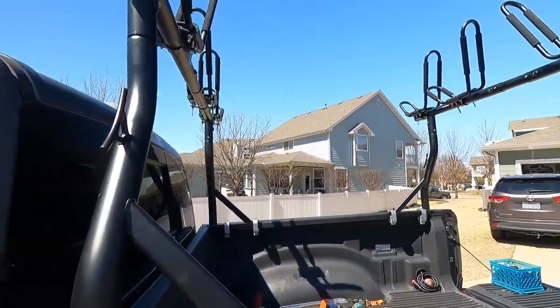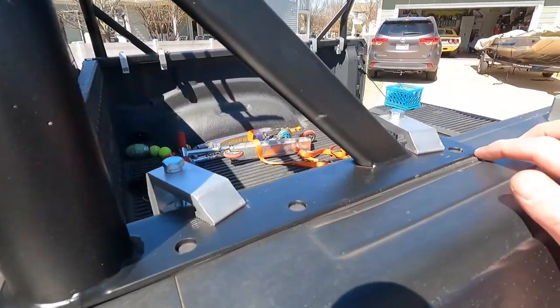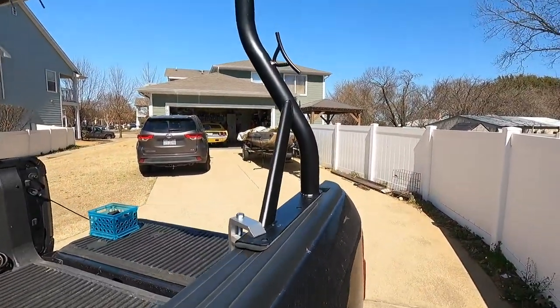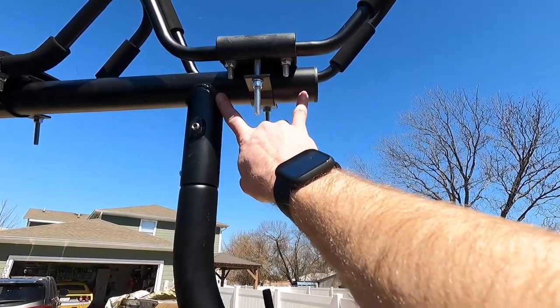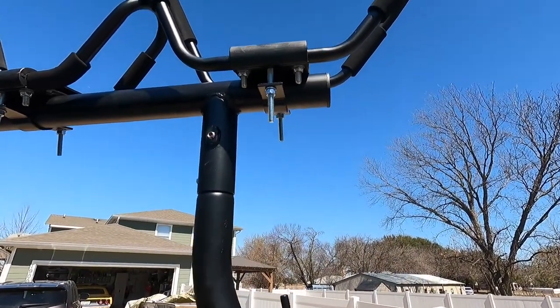The reason I bought this one is, A, I can clamp it in or I can use these holes and bolt it in if I want. So far the clamps are working out fine. But really the big difference here is if you want to hold four, you need this distance here. A lot of them have a tube that stops here and just goes across.